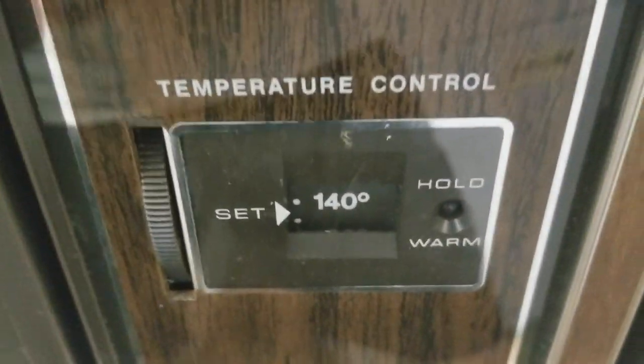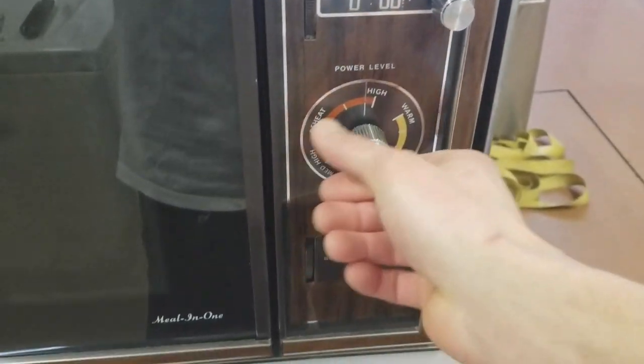We've got our temperature set at 140. That's good — I like that.